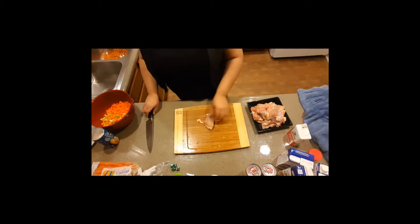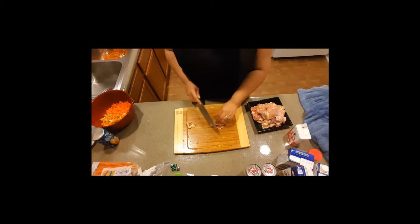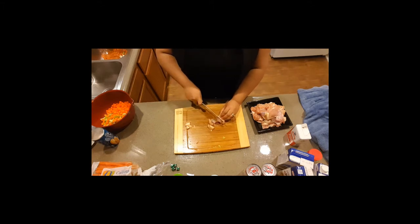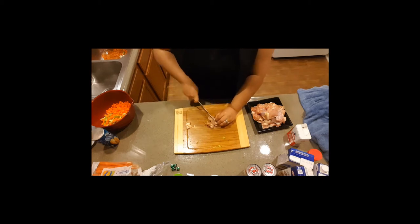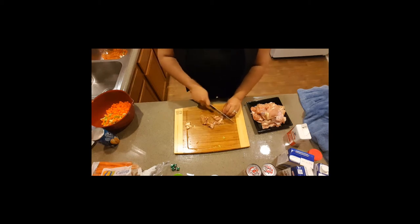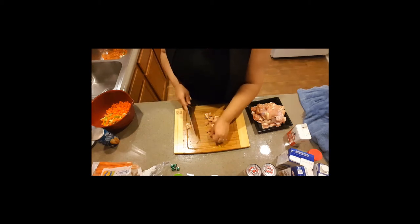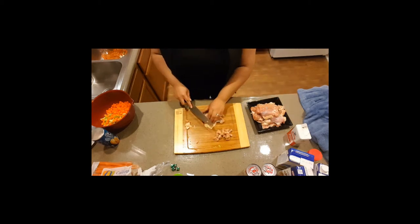I've already washed it. Let's take this fan out. I'm going to just make bite-sized pieces of this to put in there. And I got these from Safeway also.